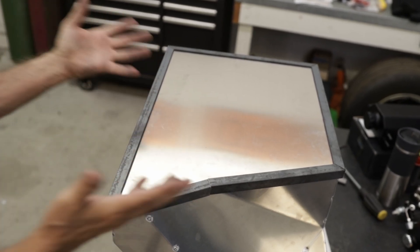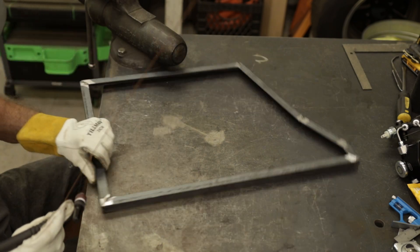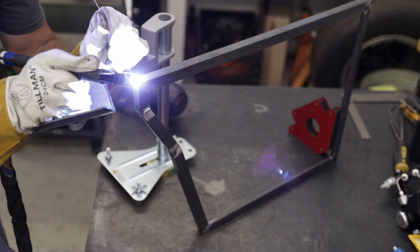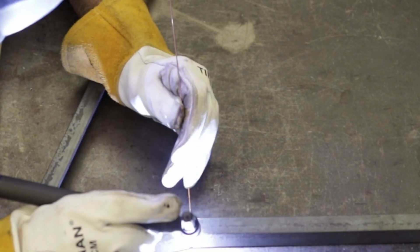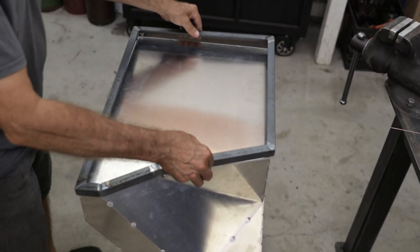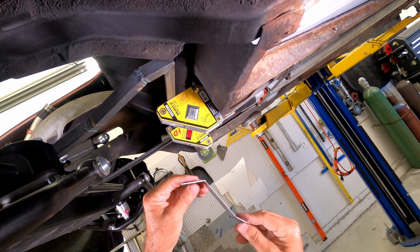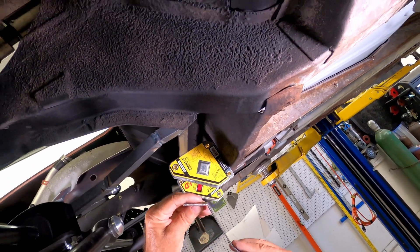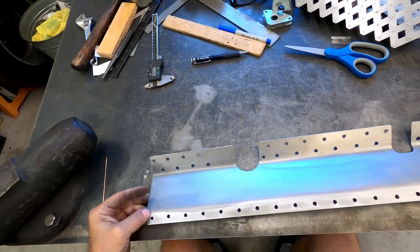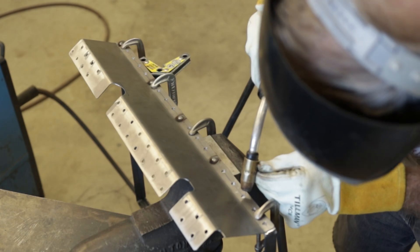For the bottom tray I use 3/4-inch angle iron, which only seems to come in this crusty, scaly form in 11-gauge steel. Once the mill scale is ground off where it's welded, it'll do just fine — as long as it's painted and nobody ever sees it. I'm mounting the back of the tray to the sheet metal firewall. I'm drilling the actual piece for plug welds — I swear God invented MIG welders just for plug welds.